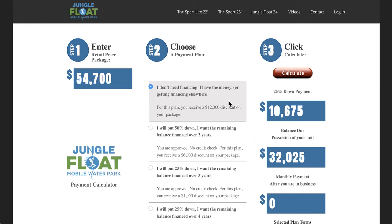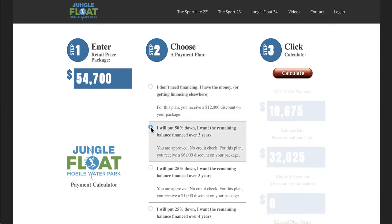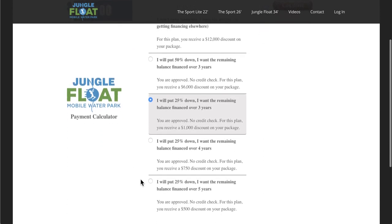But what if you want to use our financing? Here you've got an array of choices. You can use 50%, you could put down 25% over three years, or scroll down a little bit and you could see even over five years. Let's look at that for an example.